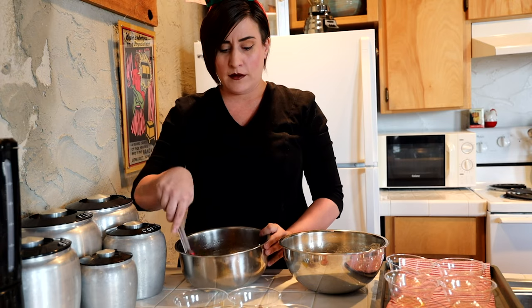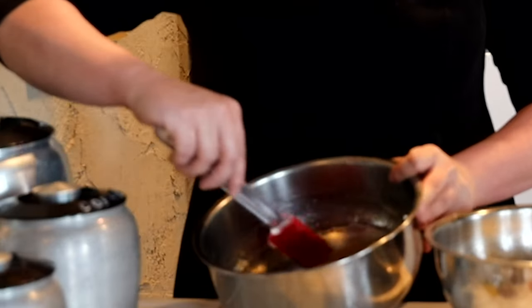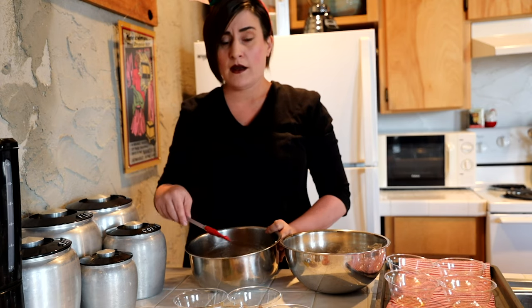Before the video started, I went ahead and mixed up my gelatin. When you're dealing with gelatin to make a jello mold, make sure that you bloom your jello first in cold water and then mix that mixture into whatever liquid you're using to create your jello. Because this is for my little friend here, I've mixed up my jello with a little bit of chicken broth, thinking that that would be extra delicious.